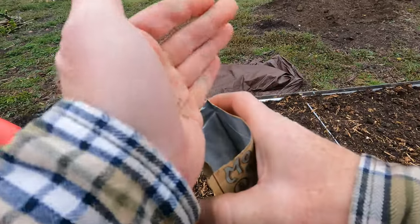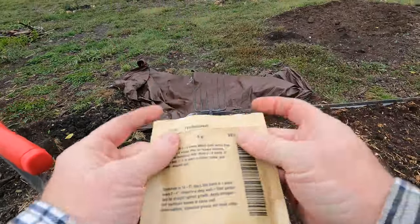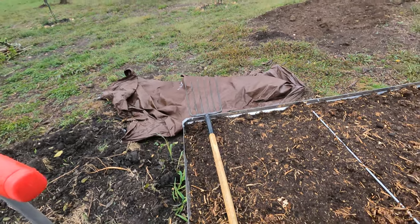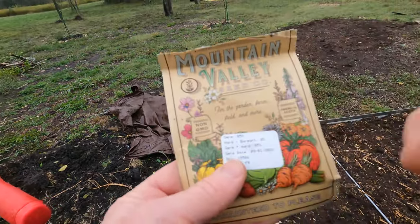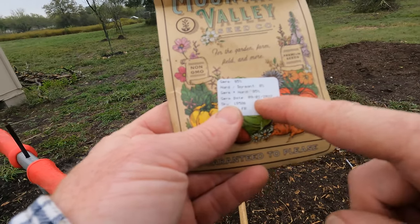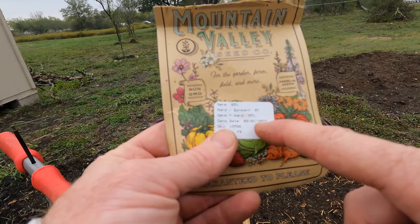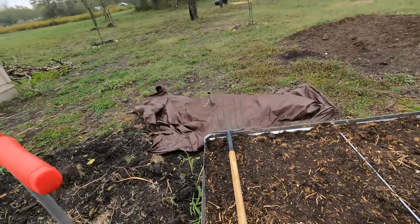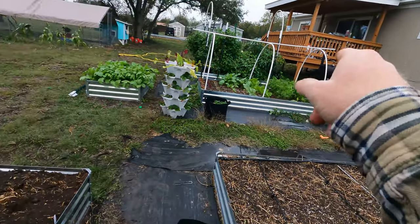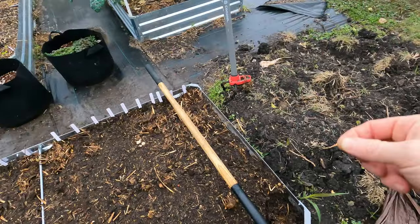We didn't utilize all the seeds so let's put some back — this came with a ton of seeds, I think it was like two dollars fifty cents. I really like this company and I'll link below where I get the majority of my seeds. They're really high quality — they show the germination rate. These had an 85% germination rate when tested, germinated in 2022, so they're getting a little older but I had no trouble with those over there.